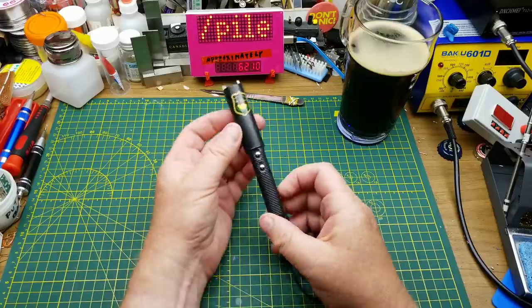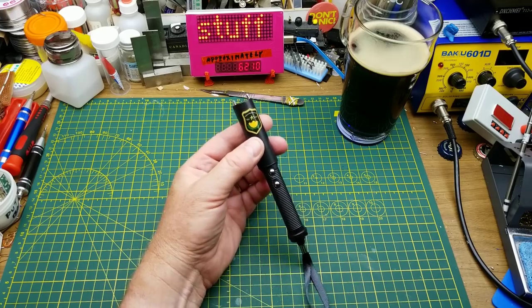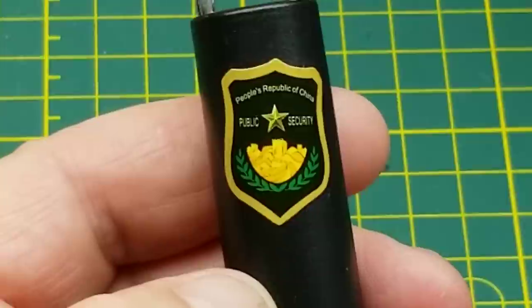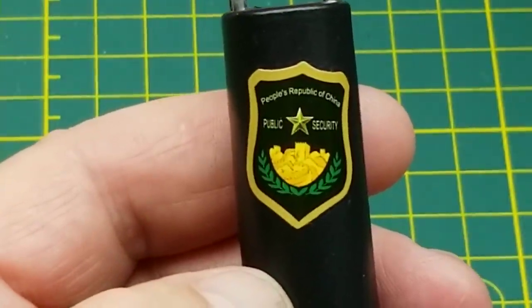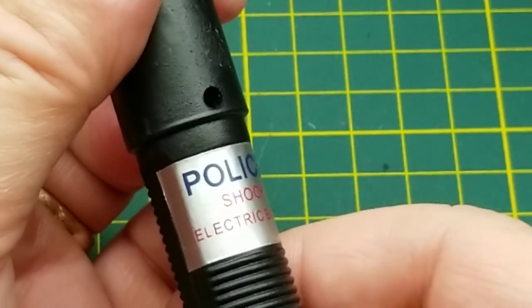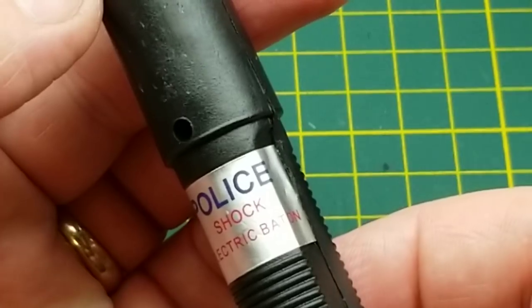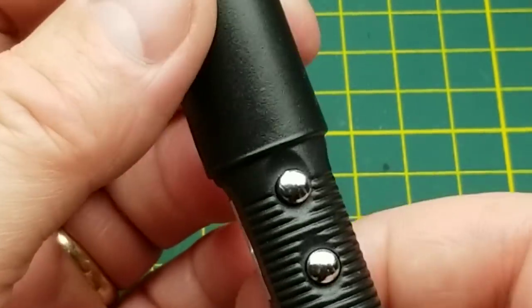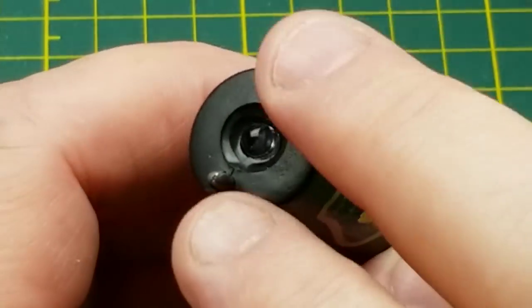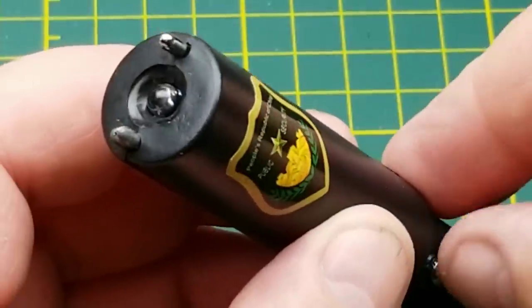It looks sort of like — and it's modeled after — a Chinese police taser-type unit. It even has a cheesy little off-center sticker on it saying 'People's Republic of China Public Security,' and on the back a little sticker that says 'Police Electric Shock Stick' or 'Shock Electric Baton.' It's got two buttons, two little electrodes up at the top, and an LED.